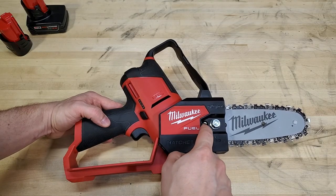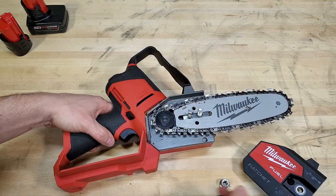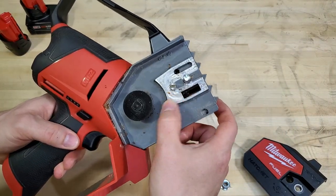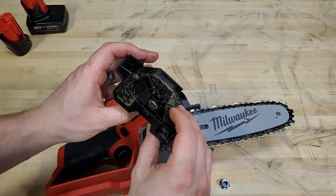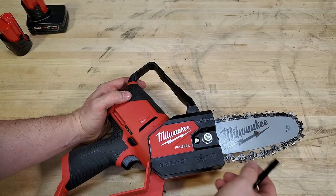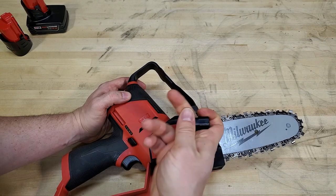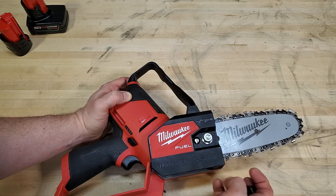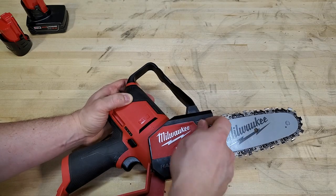Maintenance on this is really easy. You've got your chain tensioner screw and your cover nut right here — you can just use the scrench to loosen it up. The bar is machined aluminum and everything inside is all metal, including all-metal bucking spikes. When putting the cover back on, you can crank it down pretty hard thanks to a metal bushing, so you won't crush the plastic piece. To tension the chain, leave the nut a little loose and turn the screw until you take the slack out. You want it tight enough that when you pull, the chain comes out about an eighth of an inch and then snaps back. Then crank the nut down.